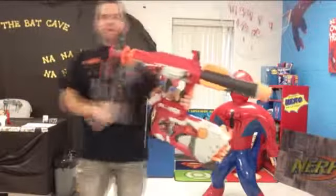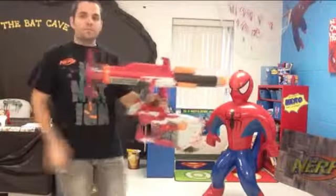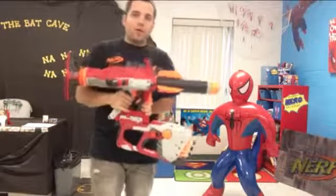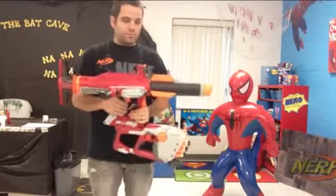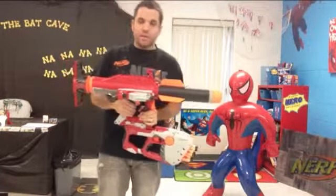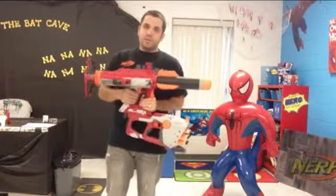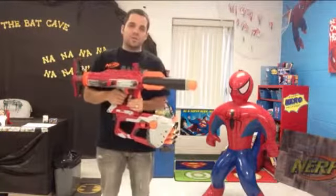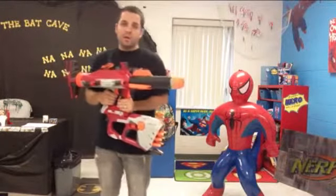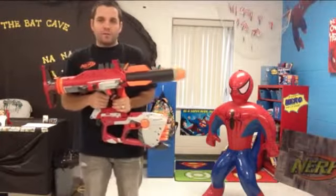And then you pump this one up about 20 times. Okay, that's ready to go. And finally, we've got our Scout — I want to make sure that's ready to go also. Now, all of these components can be fired simultaneously, they can be fired separately, and you can even take them apart and use them as separate weapons. Right now it's in the Unity Power System mode. We're going to test just the darts first, see what effect it has on Spider-Man, and then we're going to test the Mega Missile and see if it's more powerful.